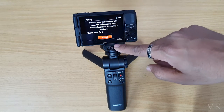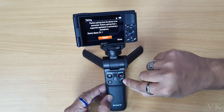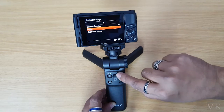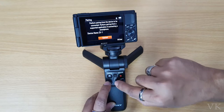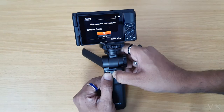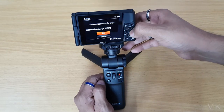To pair this grip with the ZV1, if it is locked, unlock it. Then press the photo button and the T button simultaneously for seven seconds. Hold both buttons — I am holding it now. Once paired, a Bluetooth confirmation will appear — give OK.